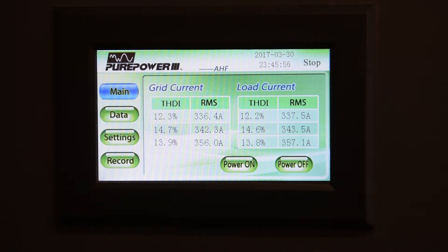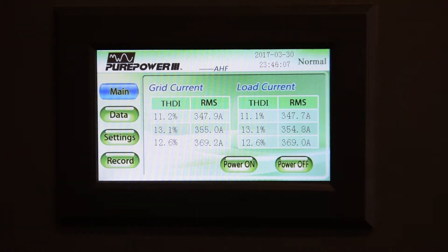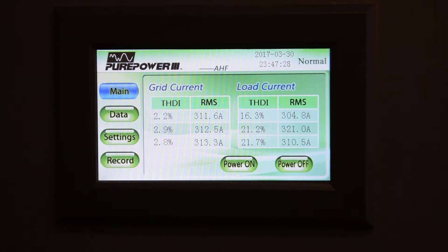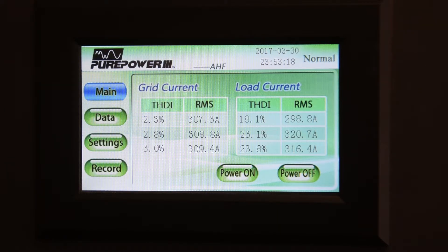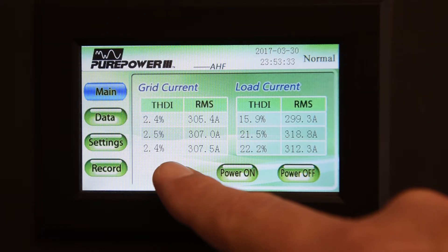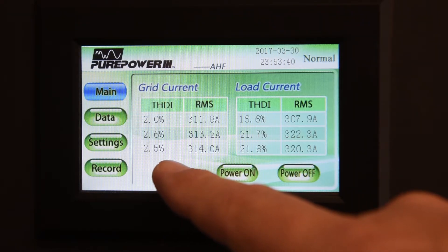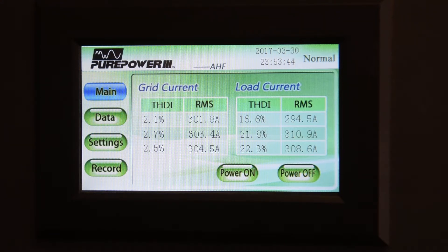Okay, so now we'll turn the unit on in intelligent mode and watch as it compensates for the power system harmonics. We are now looking at the display of the Active Harmonic Filter — we have now turned the filter on. The loads in the plant have changed just a little bit. We're showing load current distortion in the upper teens and barely into the 20s. You'll notice with the Active Harmonic Filter turned on, our total harmonic distortion at the grid after correction is in the 2 to 3 percent range, which is an excellent result. That is extremely clean power, so we see the Active Harmonic Filter is indeed correcting for the current harmonics.